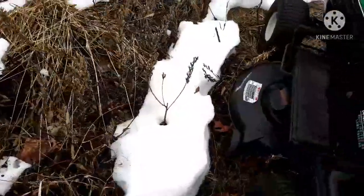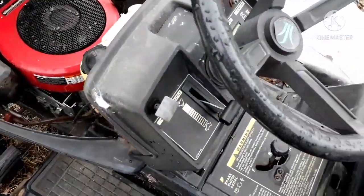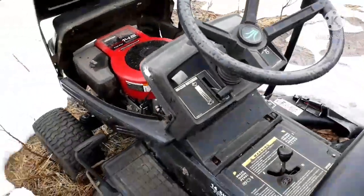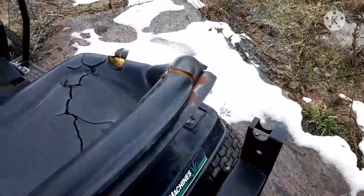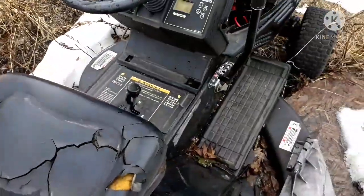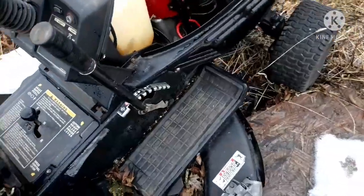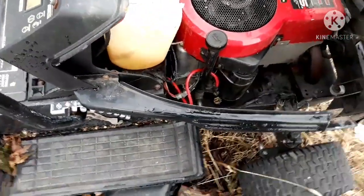Because it won't crank over even with a good battery. It'll just try to, but the starter's just too weak to even do it. You guys don't remember this? This is a yard machines mower that I made a video on a little while ago. My dad's business partner's. Still got no fuel, but I want to see.